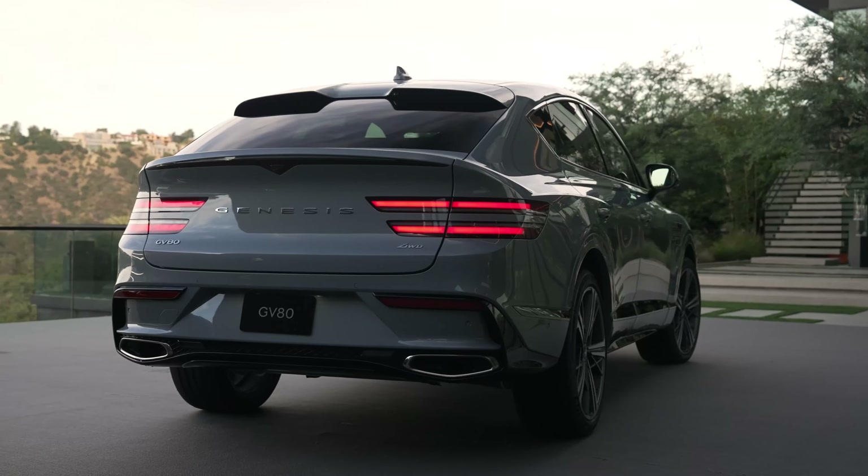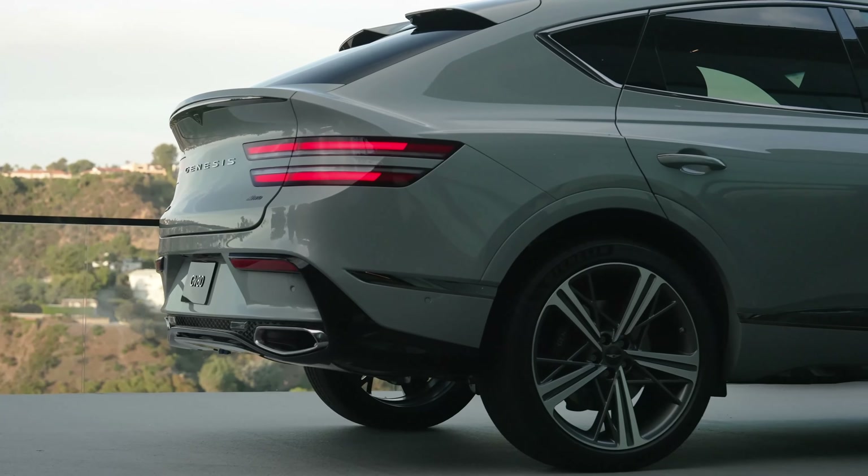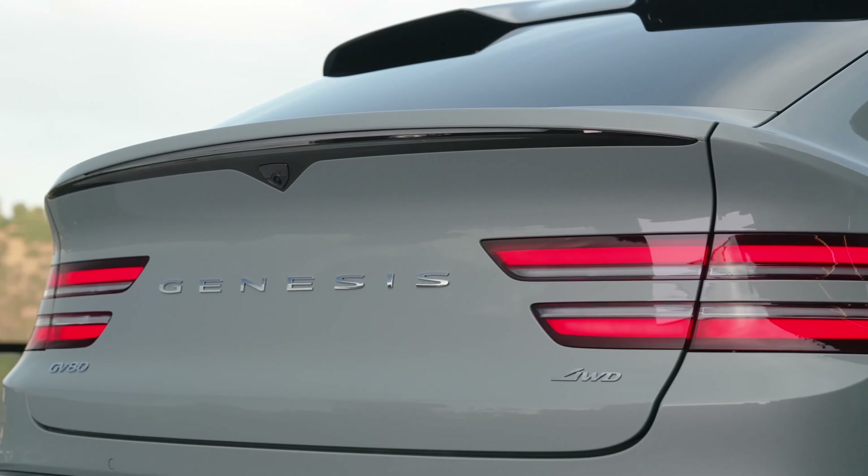Obviously the coupe is going to be not as practical as the SUV, especially in regard to rear headroom and the maximum cargo capacity, but I just don't care. It looks so cool that I don't mind it. This is a little bit more subtle, similar to the Porsche Cayenne coupe.